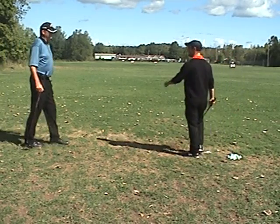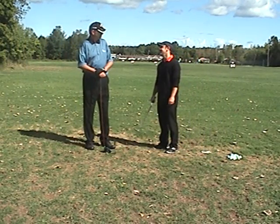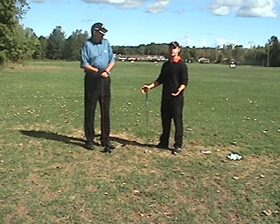Hi Dan. What's going on Tom? Not much. So what are we going to do today, what are we going to work on? Today I think we're going to work on a little bit of getting the sway out of the swing.